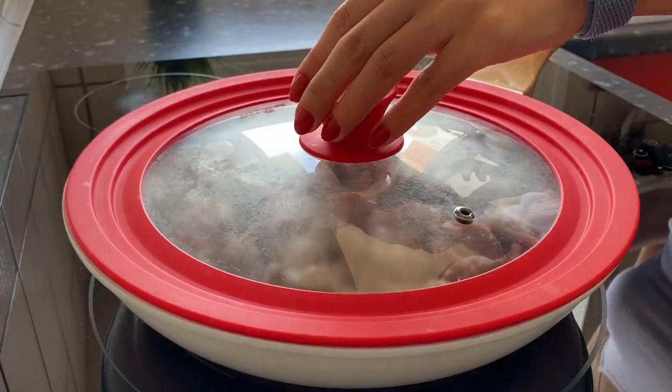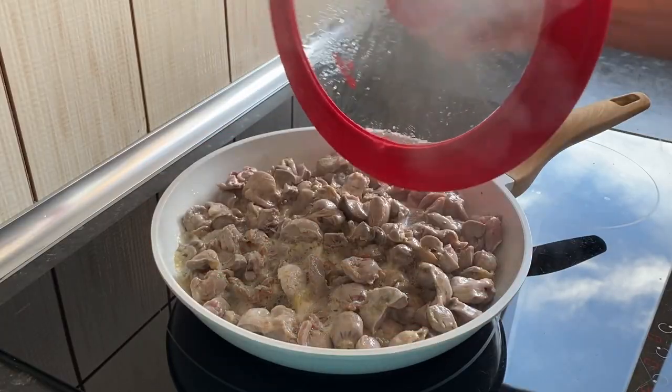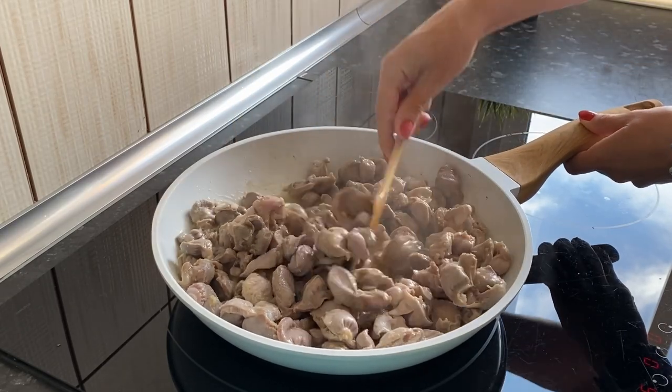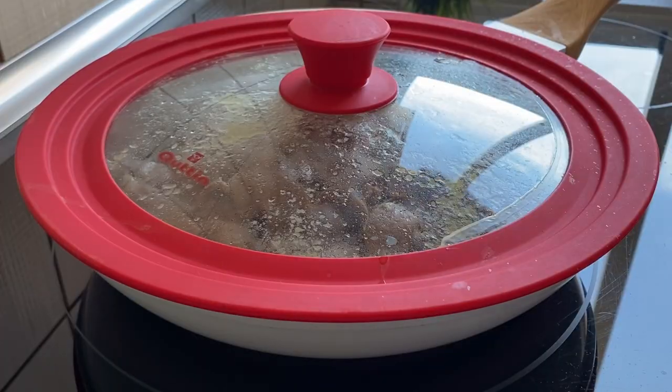Cover and reduce heat to medium. Excess liquid will come out of the gizzards, in which they will be stewed. Stir periodically and make sure that all the liquid does not evaporate. Simmer covered for about 40 minutes.